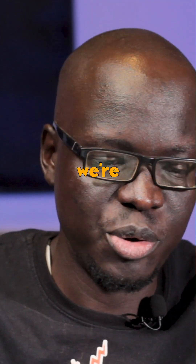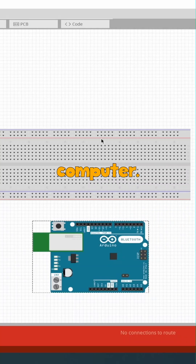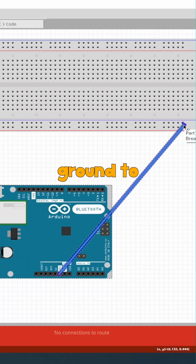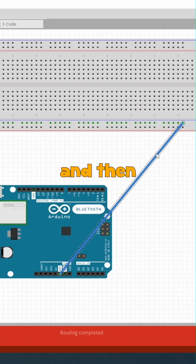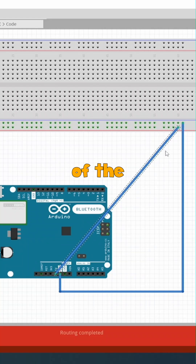The first thing that we're going to do is connect our Arduino board to our computer. We will do our standard connection from ground to the negative of the breadboard, and then from 5V to the positive of the breadboard.